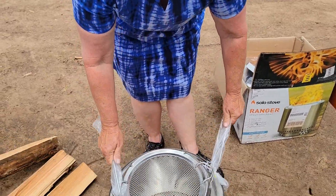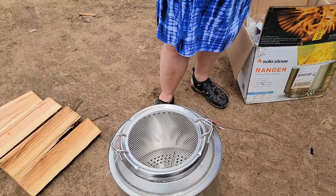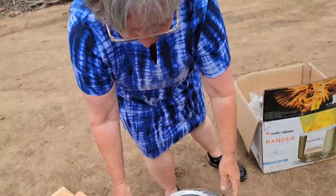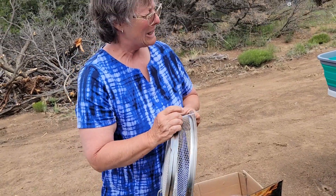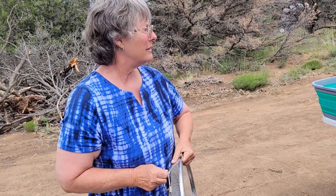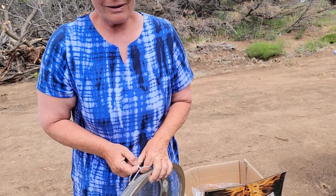This one was $180-something. I got it with a bundle — I bought two items together. I'll show you more later.